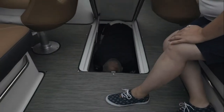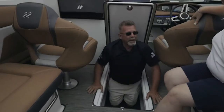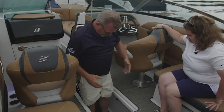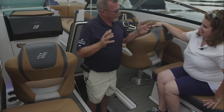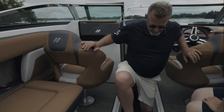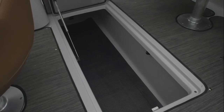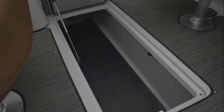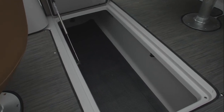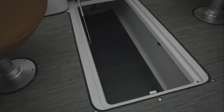Here we have a ski locker. For a boat this big, it's got to be a huge ski locker — you need room for everything. We have a fully finished ski locker, completely lined with finished fiberglass. In the bottom, you have a rubber mat that prevents items from slipping around. You also have a drain that goes directly into the bilge. And we have a gas shock so that the lid will stay open as you're accessing your items.